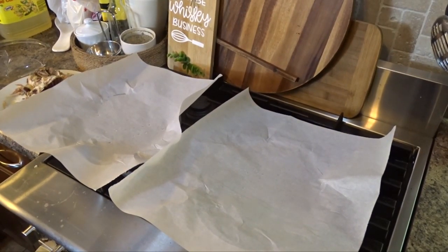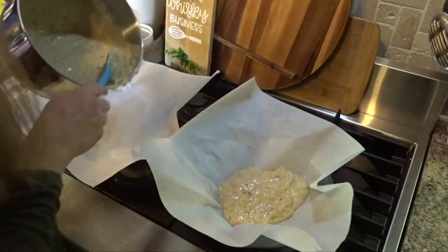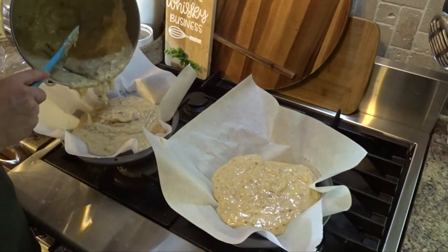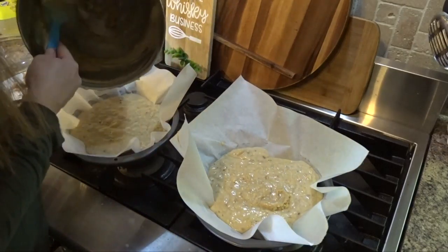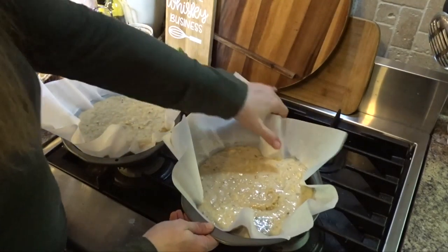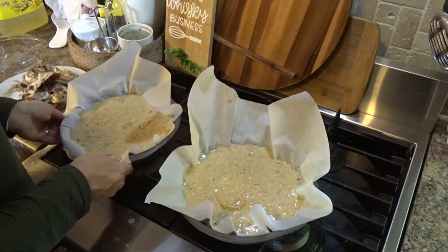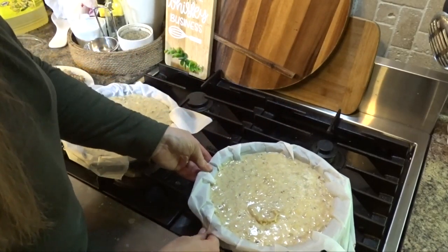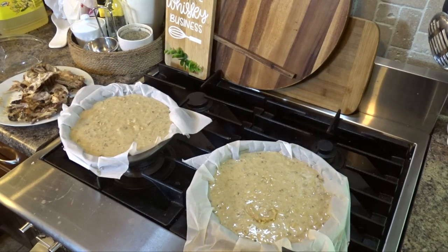I'm going to divide the batter evenly into my prepared pans. Once the oven is preheated, they go in for about 25 to 30 minutes until the toothpick comes out clean once removed.